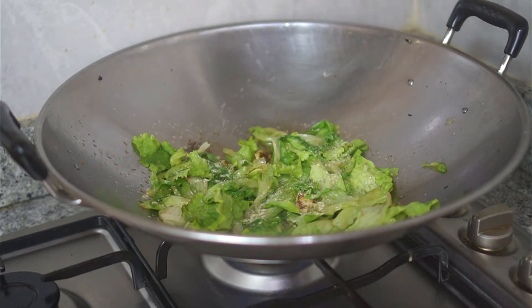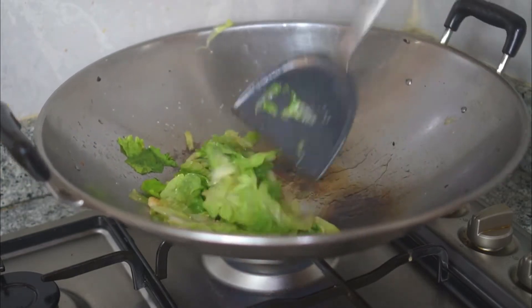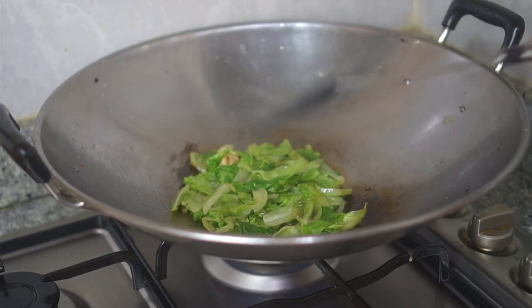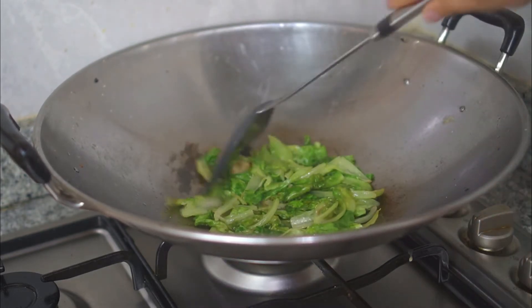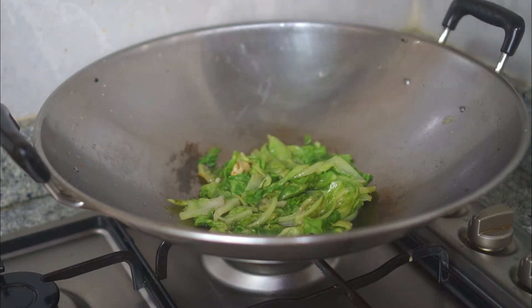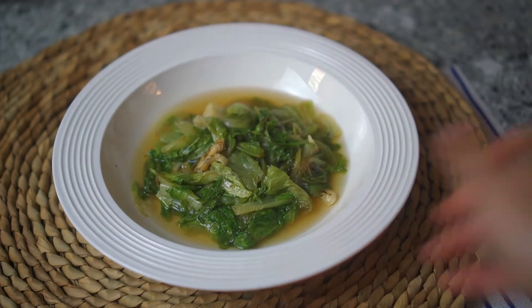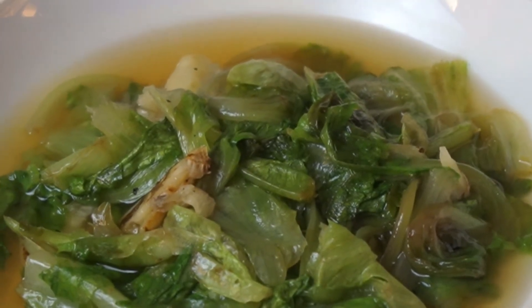That's when you drizzle some fish sauce — about one tablespoon — and then sprinkle a few dashes of white pepper. Mix well. This takes around 30 seconds or less than a minute, and then it's done. Simple, and goes very well with other dishes, especially if you have something quite flavorful on the side.